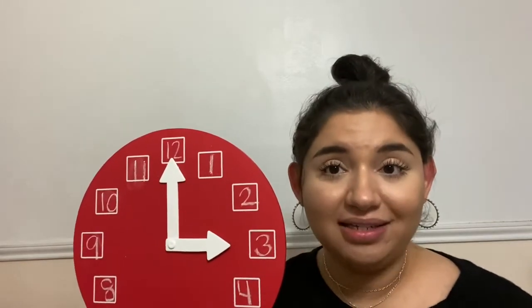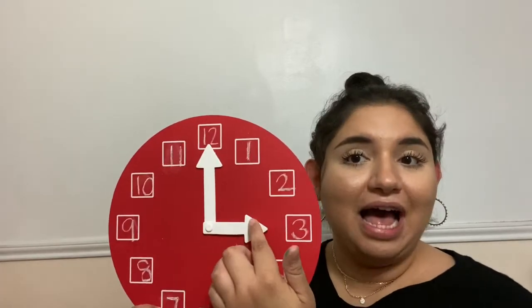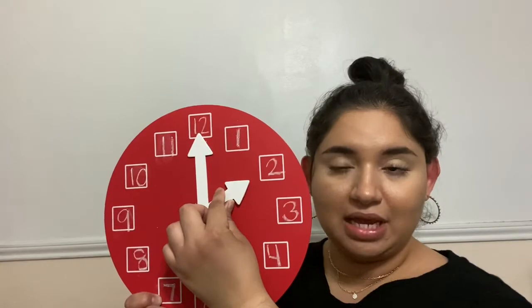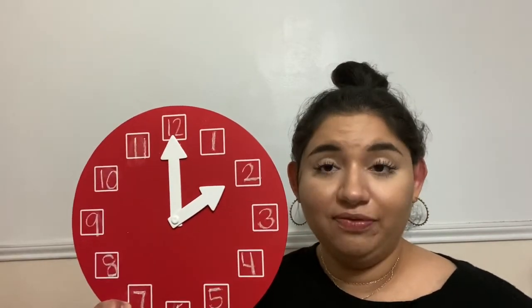Remember, when you're telling time to the hour, we're just focusing on the hour — not the minute hand or the minutes. The minute hand will always stay pointing to the 12, and the hour hand is going to be the hand that moves. I'm going to move the hour hand here. Can you say out loud what number it's pointing to? If you said the number 2, that is correct. So the hour hand is pointing at 2, which means it's 2 o'clock.